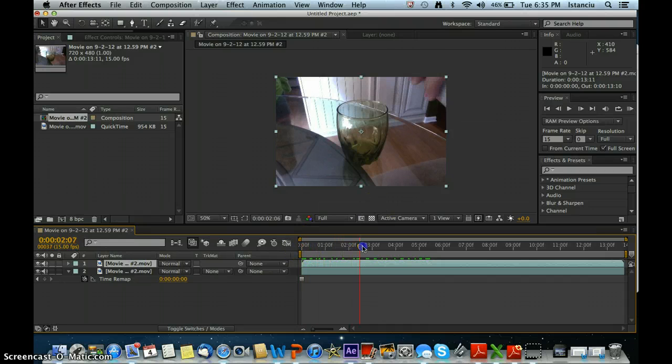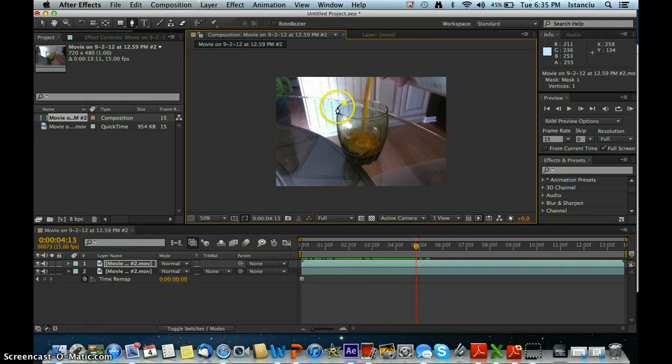Go to where you start pouring in the liquid — right to about here. The first thing you want to do is get the pen tool and draw a nice mask around the cup. Drawing a mask around the cup removes your hand and any other unnecessary things from your self-filling cup video. As you can see, it removes your hand just like that.